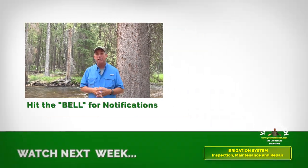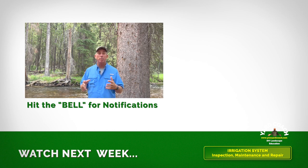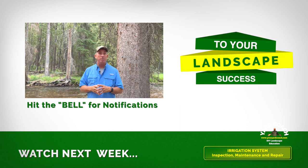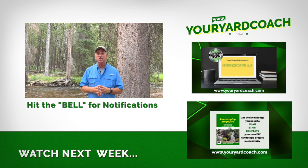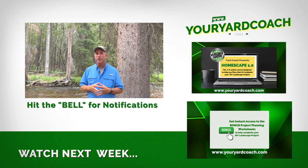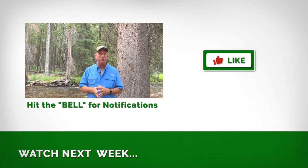So there you go — a simple approach to your automated or manual irrigation system. Take care of it just like you do your house, your cars, your kids, your clothes. It is an expensive part of your landscape. Next week I'll be covering inspection, maintenance, and repair for low-voltage lighting — tune in for that. If you're thinking about putting in an irrigation system, check out my website for detailed step-by-step instructions, both in the digital course and the eBook. Don't forget the 15-step giveaway. Subscribe, and catch you next week.